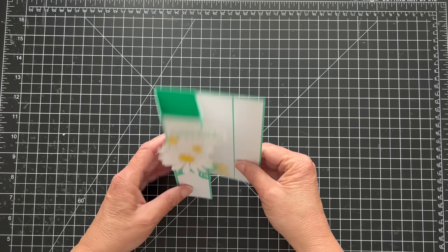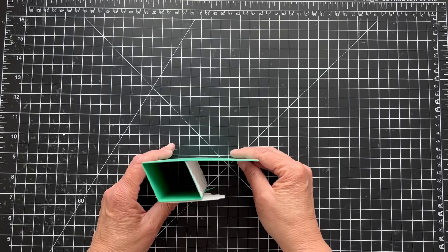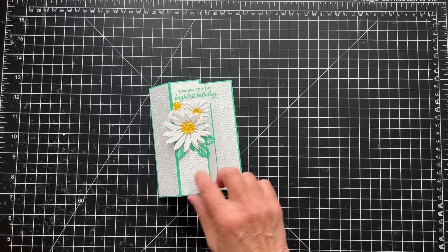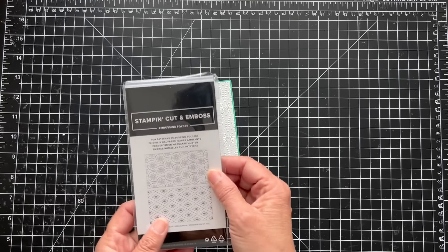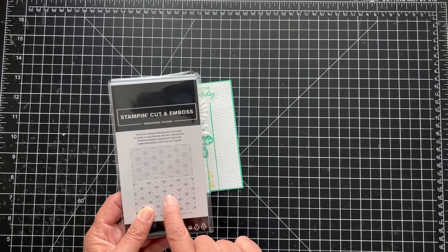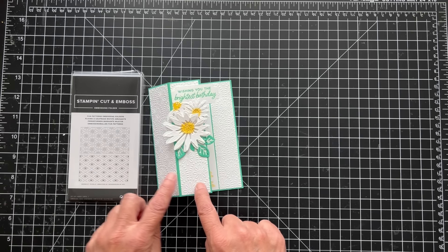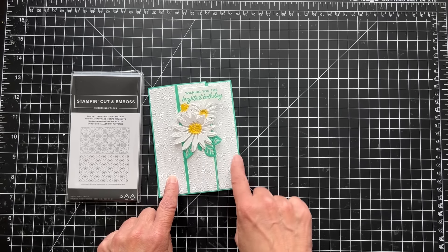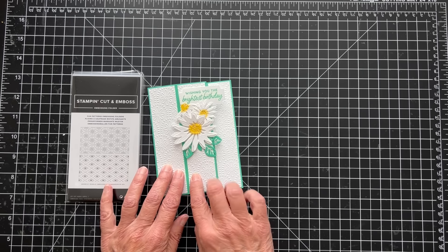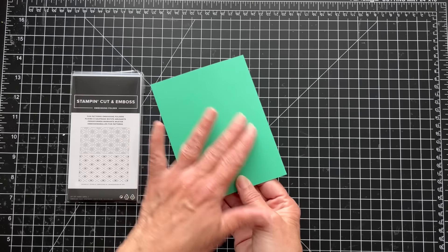This is what it looks like standing up. I used the old cheerful daisies stamp set. I knew I wanted to use the fun patterns embossing folder — it's an online exclusive and it's really cool. It has two folders and I just love the daisies with the kind of dotted circles around them. The color is Shy Shamrock.